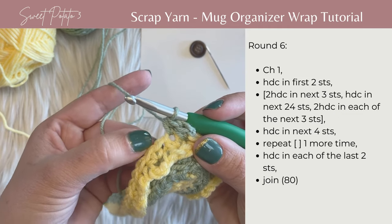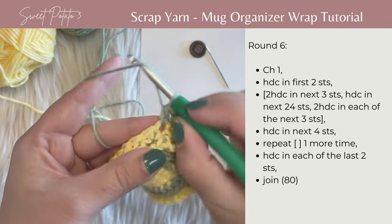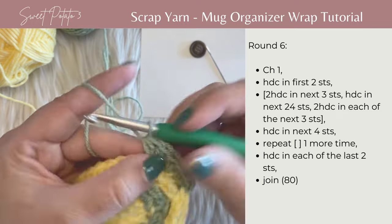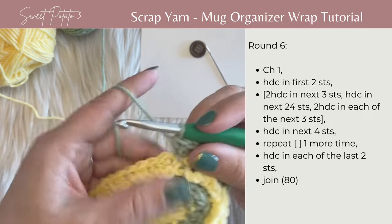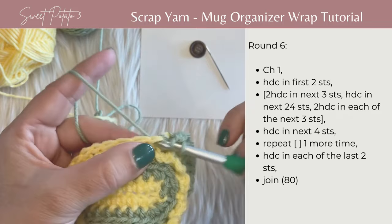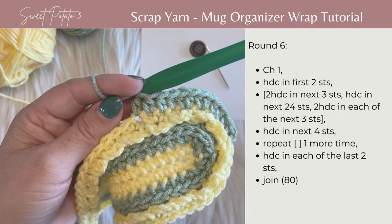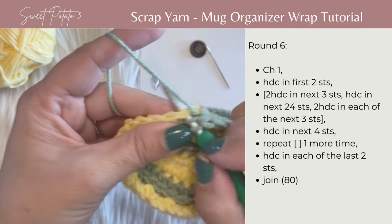Then work two half double crochets in each of the next three stitches to help make that rotation around the corner. So there's one, then work another in that same stitch — two. Two in the next stitch: first one, yarn over, work in that same stitch, two half double crochets. Then two in the next one. Now work a half double crochet in the next 24 stitches — work down the side and pick up at the other corner.